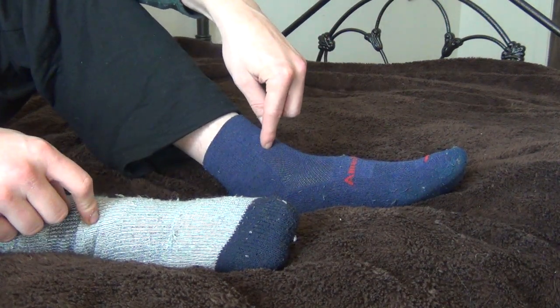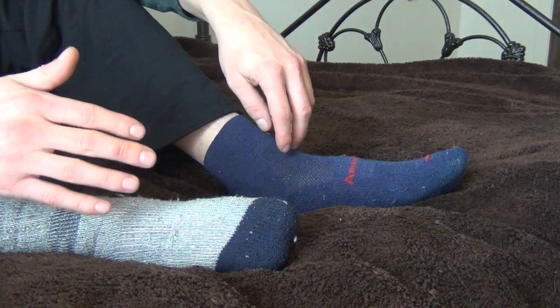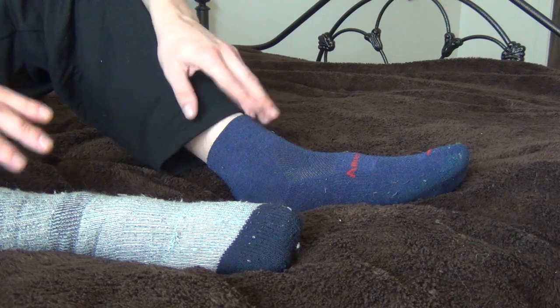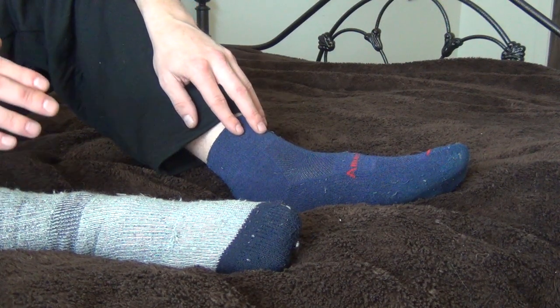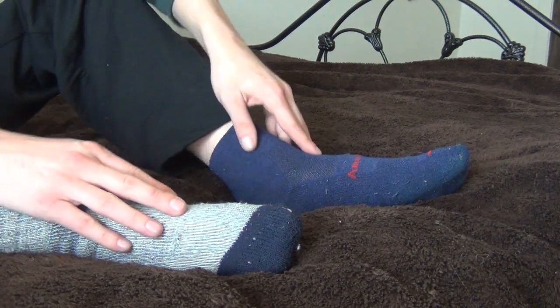Great socks. Both of them I got in medium, but both of their sites told me I should basically buy a large. But I was the smallest size of large, so the mediums fit me perfect. I'd suggest if you're over a size 10, get a large; if you're under a 10, get a medium and adjust from there.